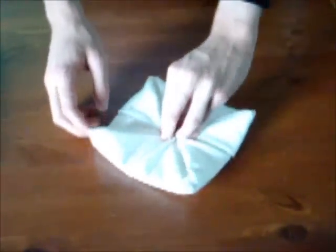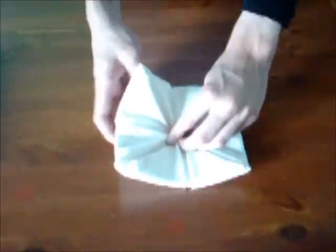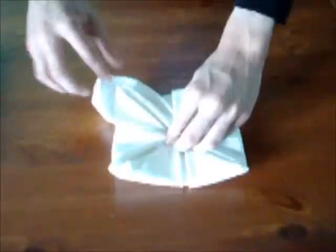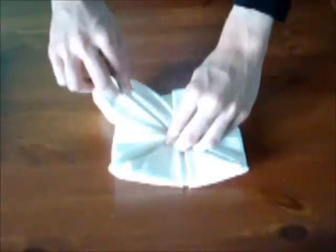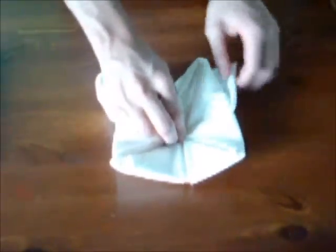Tenez bien le centre, puis allez relever sous chaque coin un petit bout de la serviette pour former les pétales de la rose, comme ceci. Replacer un peu les côtés pour qu'ils soient bien arrondis. Faites la même chose avec les trois autres.